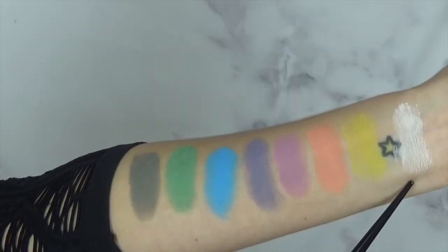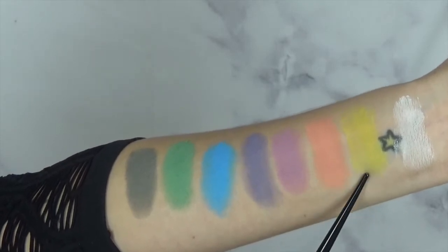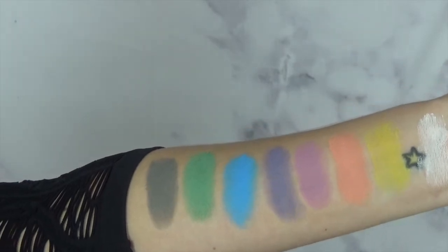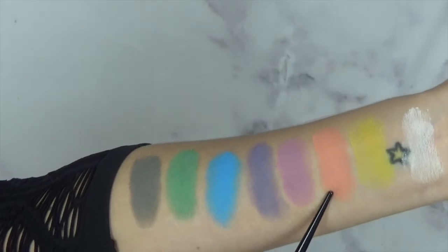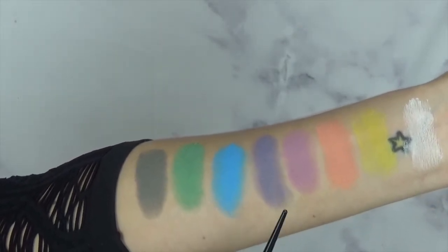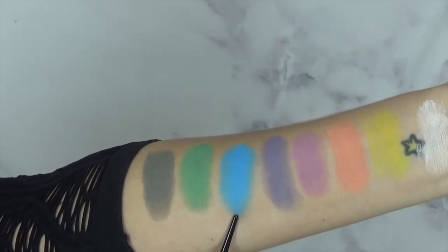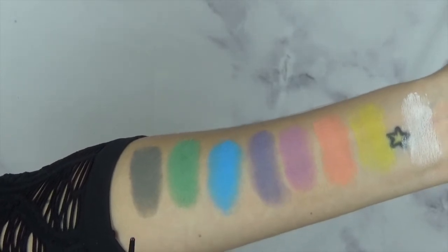So here you have the white shade in the palette called Skull, the yellow shade called Star, Clementine, Meow, Dope, Doom, Gloom, and Dagger.